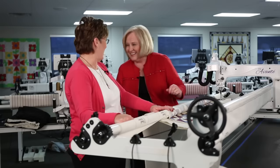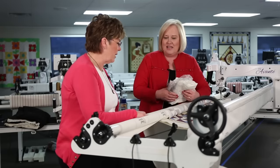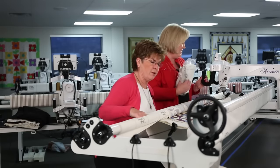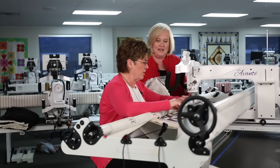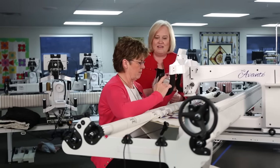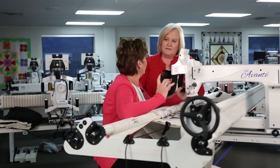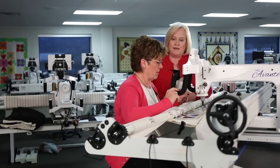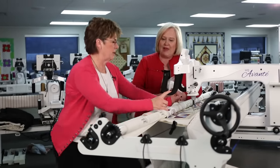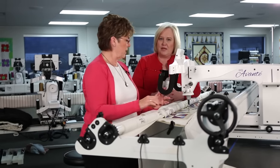Do you ever sit down to quilt? When doing ruler work or micro quilting, you're in the same spot for a long time, so sitting is a great option. If the frame is a little tall for sitting, you'll have some shoulder strain, so you either need a taller stool or the frame needs to come down.